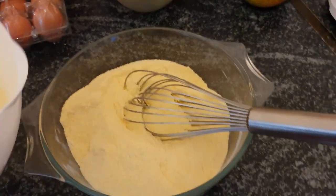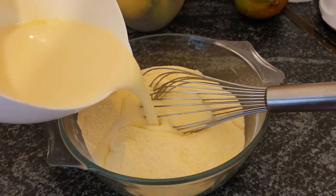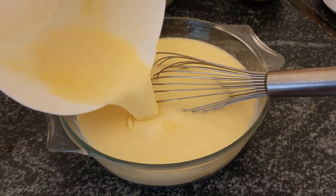Now we're gonna mix our wet ingredients with our dry ingredients. Look at that nice buttermilk mixture.